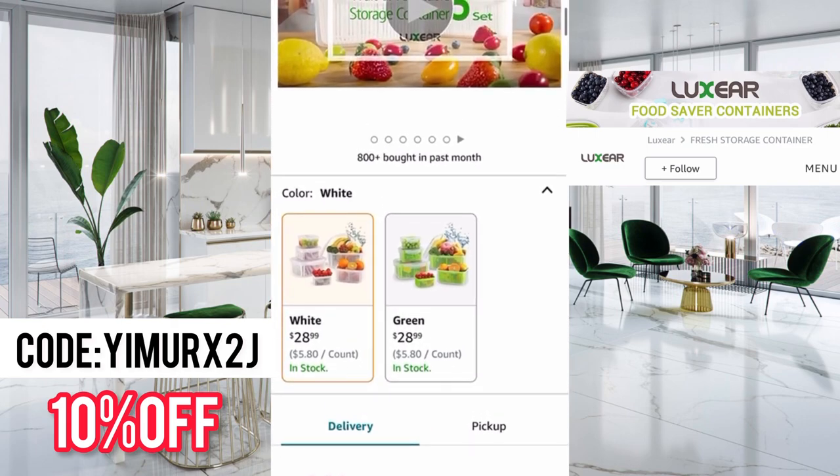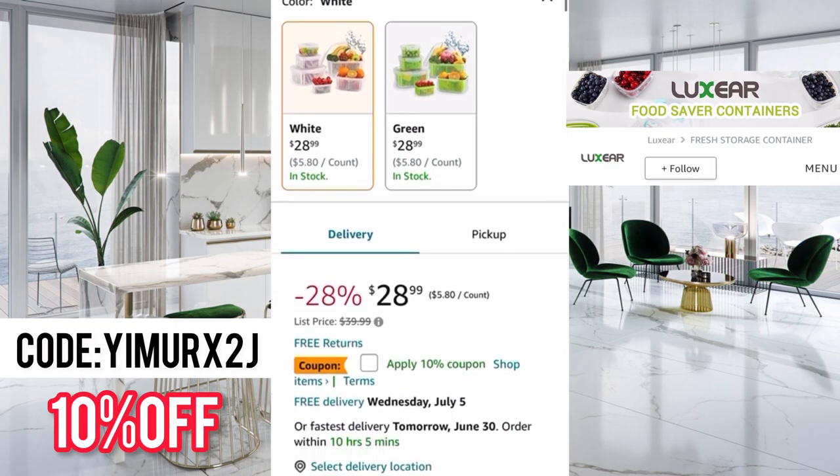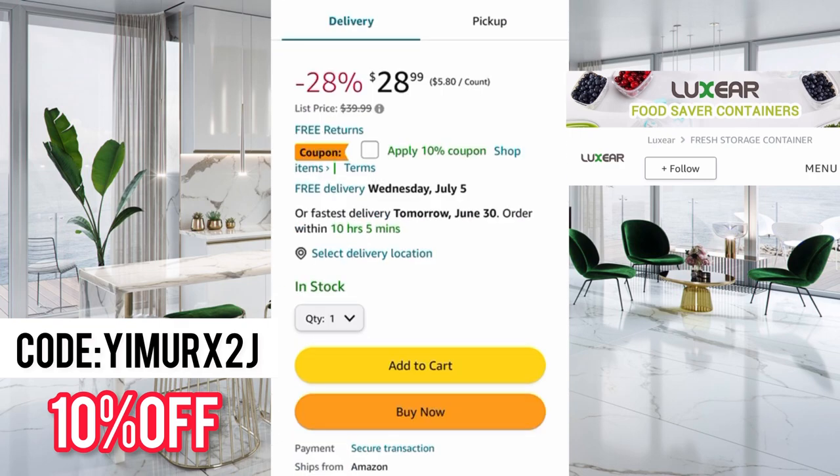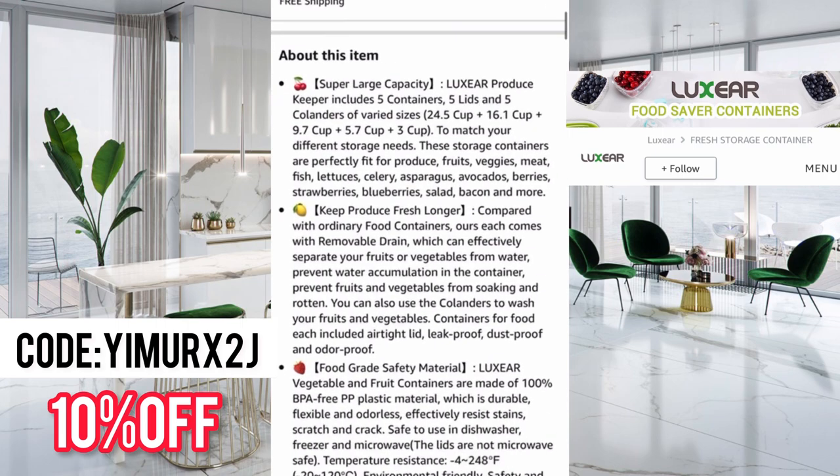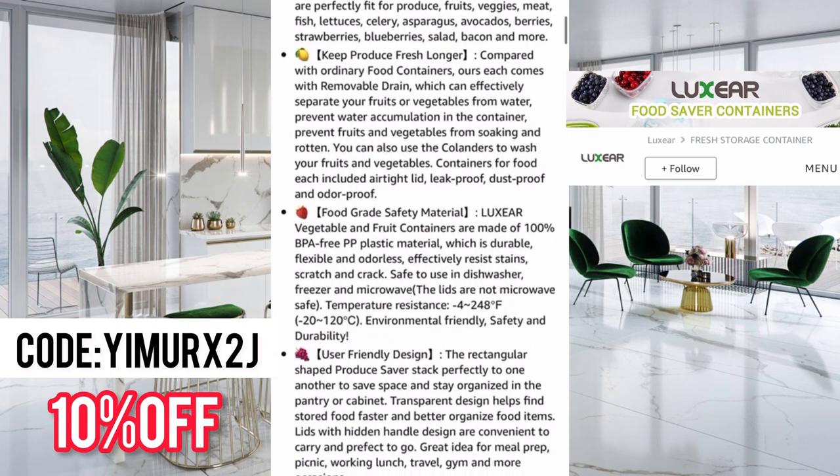They have both white and green available, both at the same price: $28.99. And they have free returns on Amazon. More about this item — it keeps fresh produce longer, and its food grade material is 100% BPA free PP plastic, which is durable, flexible and odorless. It effectively resists stains, scratches and cracks. Safe to use in the dishwasher, freezer and microwave. The lids are not microwave safe though, so be careful.